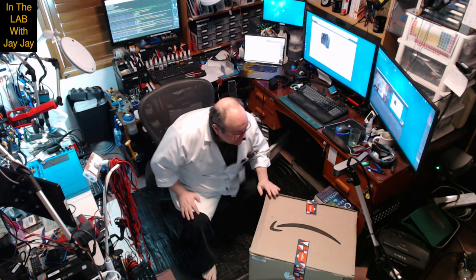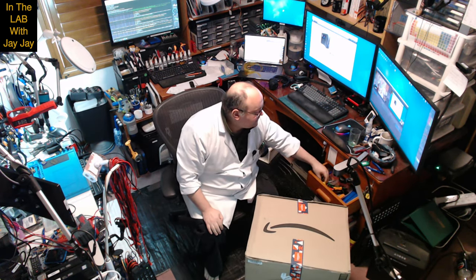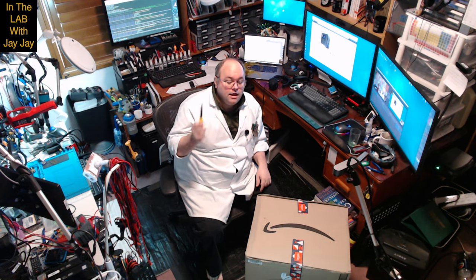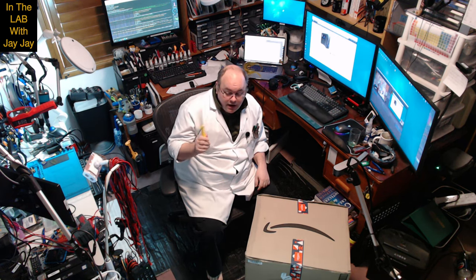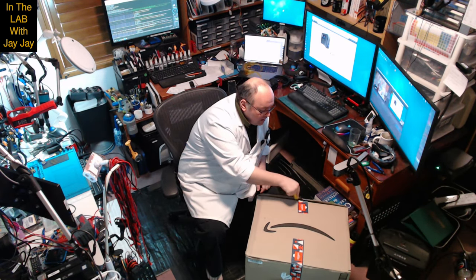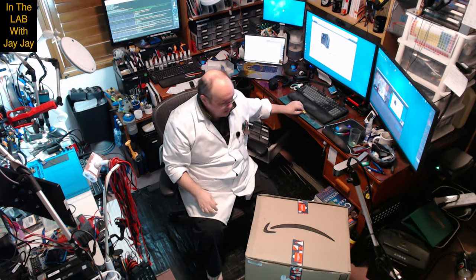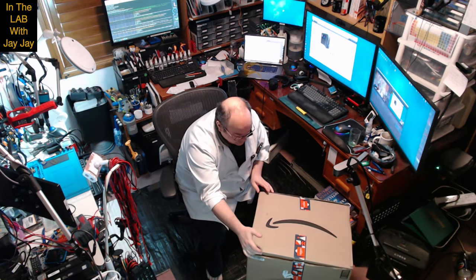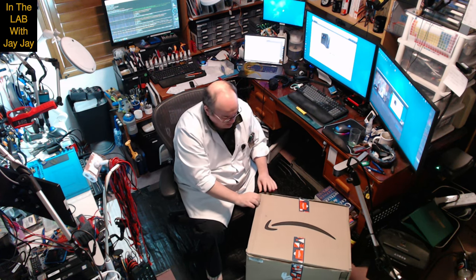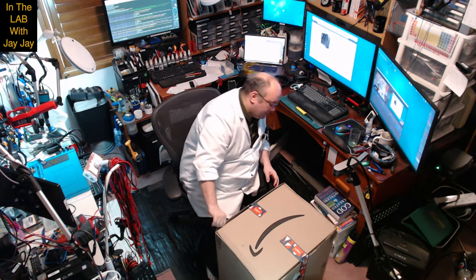Here we are in the lab. So this is the big box that's arrived today. I'm expecting a tower computer, and I think it comes with a keyboard and a mouse. I don't need a keyboard and a mouse so I'll be selling those on eBay.